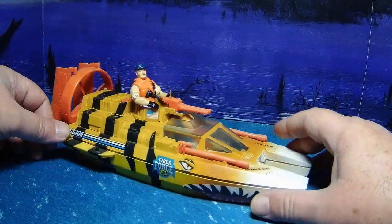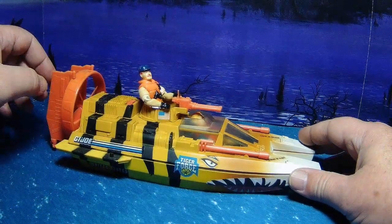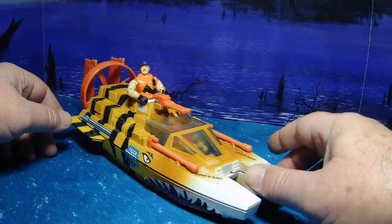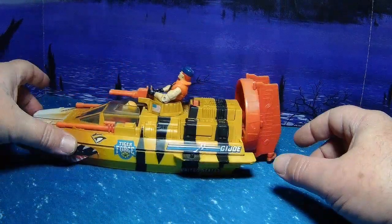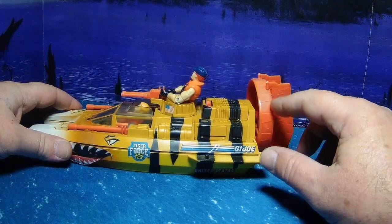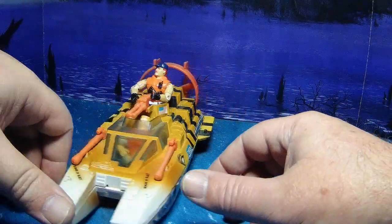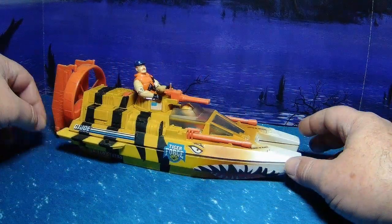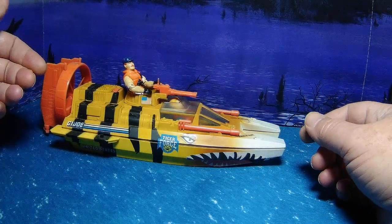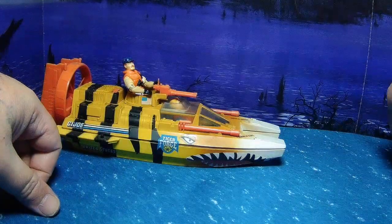In mine I've got Topside piloting and Dee-Cutter up in the gunner station. Mine's a little sun-faded — all these guns here, the fan, and the fins are supposed to be a bright red color, but mine have faded into like an orange, which I don't mind so much because it kind of blends in with the rest of the paint job.